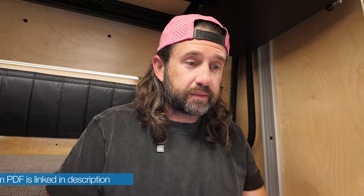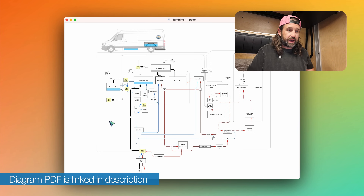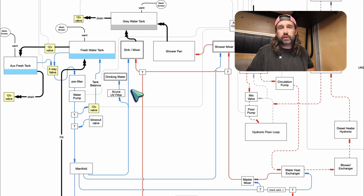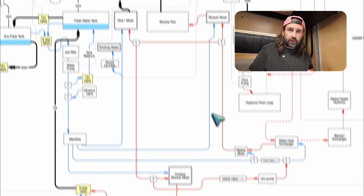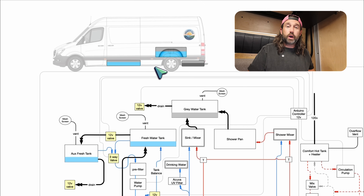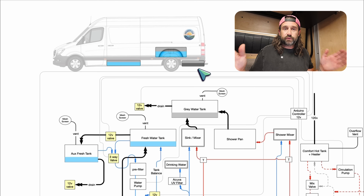Here is a diagram of our entire plumbing system. We have a sink for our kitchen and a drinking water fixture fed by an Acuba UV filter with a charcoal pre-filter. We also have a shower mixer for our full-size shower and a mixer for our outdoor shower — four fixtures total. We have three tanks: two for fresh water and one for gray. Our primary water tank is a 36-gallon over-the-wheel-well tank inside the van, our auxiliary water tank is an 11-gallon tank underneath the body, and our gray water tank is in the spare tire carrier area at 28 gallons. All three tanks are from Northwest Conversions, and we're in a 2022 170-inch wheelbase 4x4 Mercedes Sprinter.